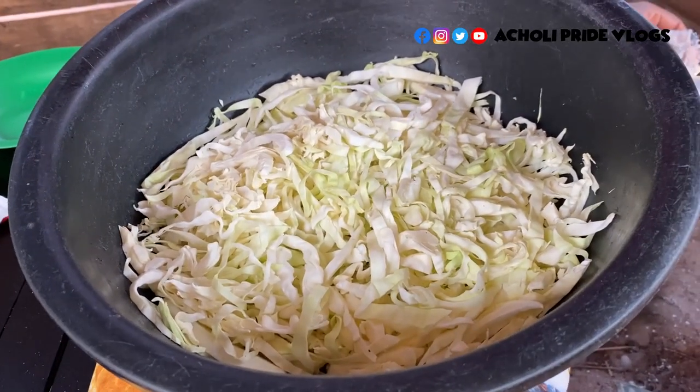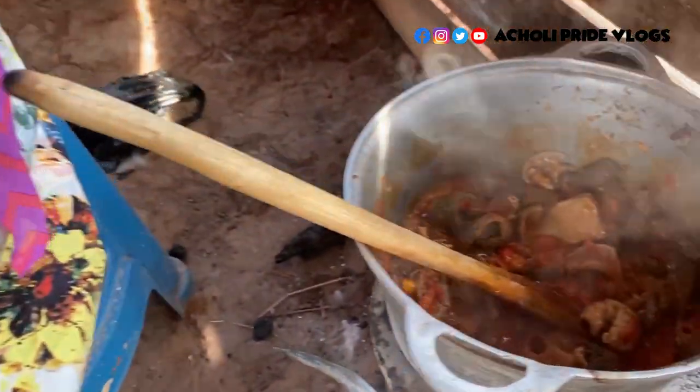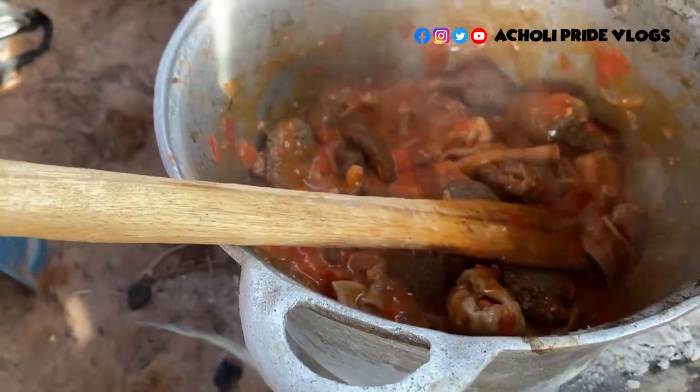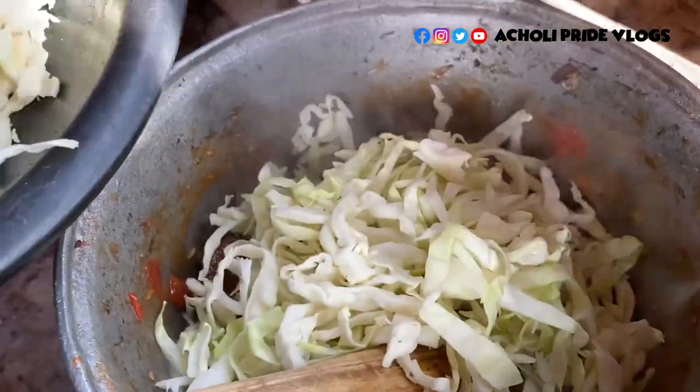Guys, it is actually time to add the cabbage — as you can see the tomatoes are ready. See the juice from the tomatoes? That's the beauty when it comes to adding more tomatoes, and that was the reason. So let's do the cabbages.